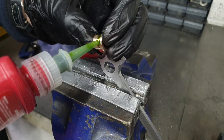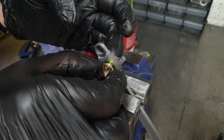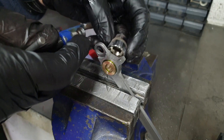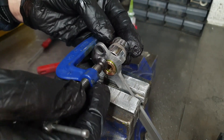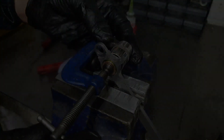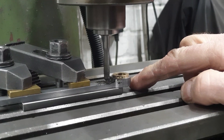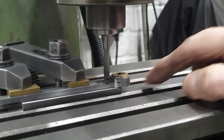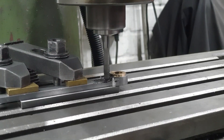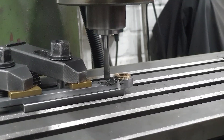With those jobs out of the way, it's just a case of applying the Loctite, fitting the bushes in place, and securing them temporarily with the clamp. I also dealt with the issue where the left-hand coupling rod was fouling against the wheel boss, and rather than just take a file to knock off the edges, I put it back in the mill and used the round-nosed end mill to extend that cut on the inside of the coupling rod.